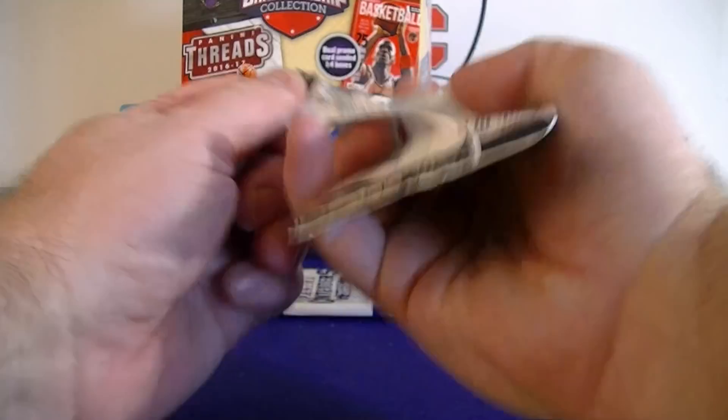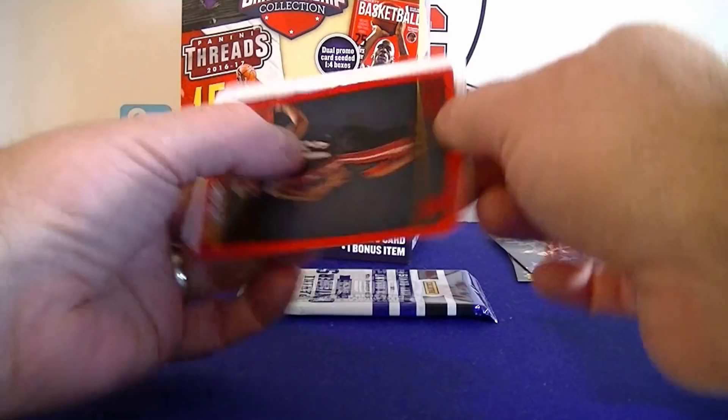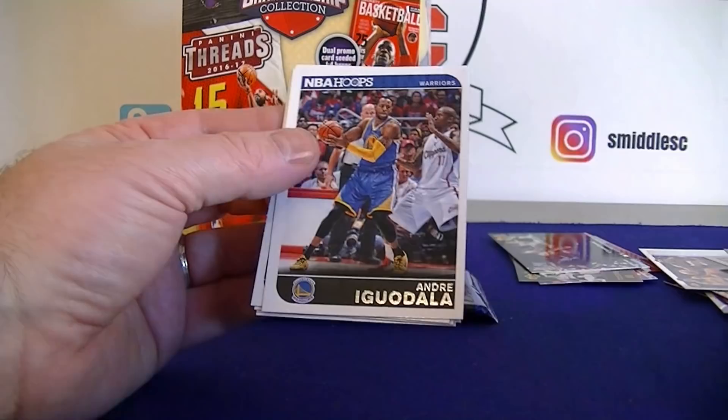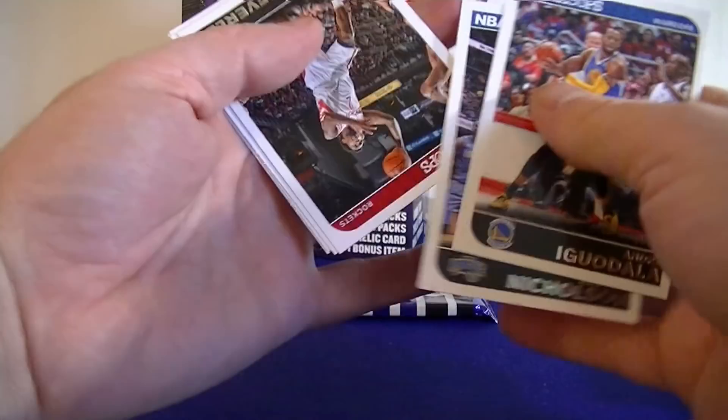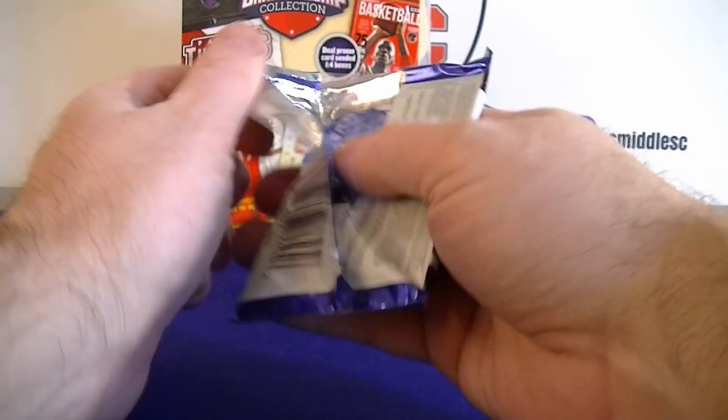From the Contenders pack: Devin Booker hood rookie and a parallel — this time it's numbered, Napier numbered to 299 red. Lucidala, Patrick Beverly, Dudley, James Harden, and Collinson. Alright, this is it — 12-13 Contenders.